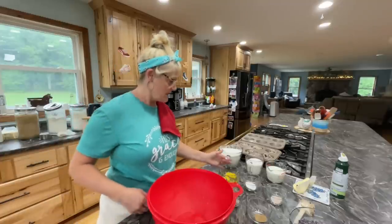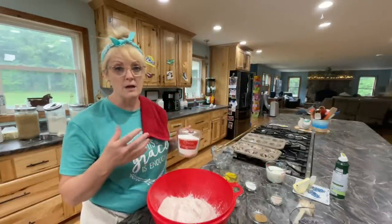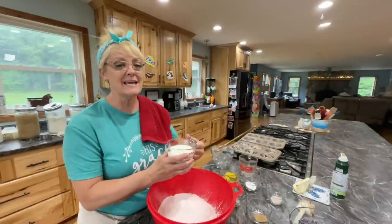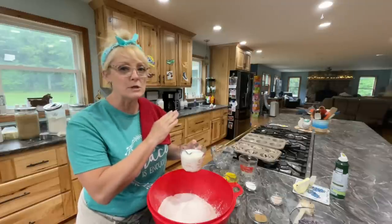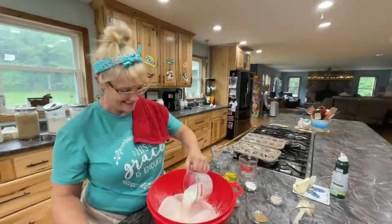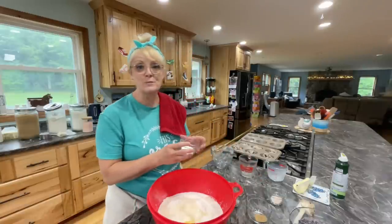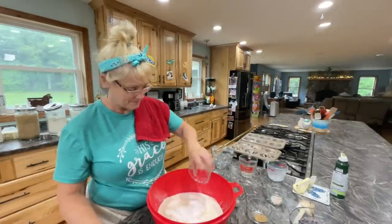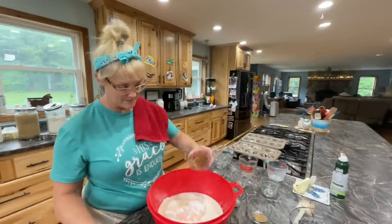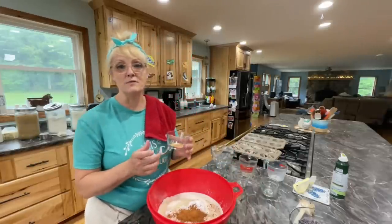Let's get all of our ingredients together. It's two cups of flour, three-quarter cup of sugar, and three-quarters cup of milk — I actually did a half plus a quarter cup because the half cup seemed a little dry. Two eggs, two teaspoons of baking powder, a half teaspoon of salt, a half teaspoon of nutmeg, a half teaspoon of cinnamon, and a half teaspoon of ginger just to give it a little kick.